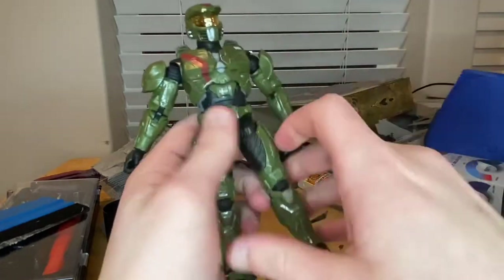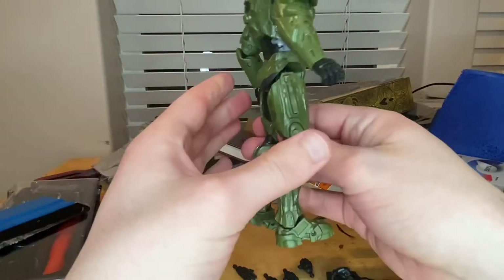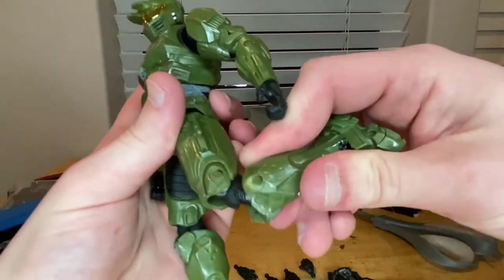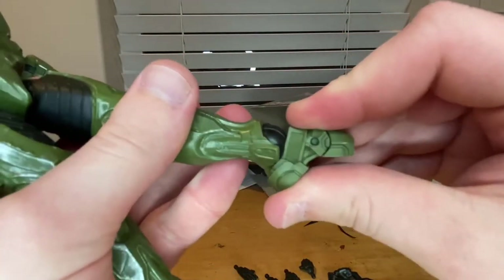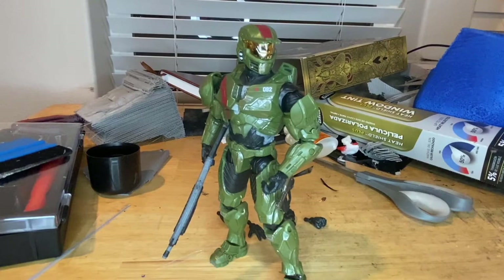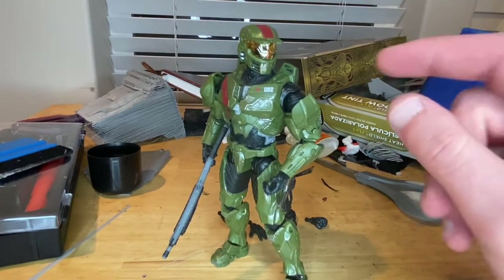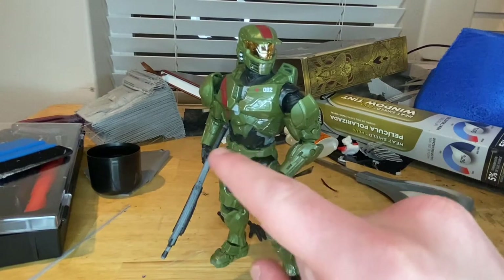His legs can kick forward quite a bit but not much backward. There's a thigh cut, though the padding gets in the way, and the back piece limits it too. Double-jointed knees are pretty good. Ankles hinge down and up with a nice pivot, and the toes can also hinge. The main issues are the diaphragm joint and limited leg kick-out, but they don't bother me a whole lot.